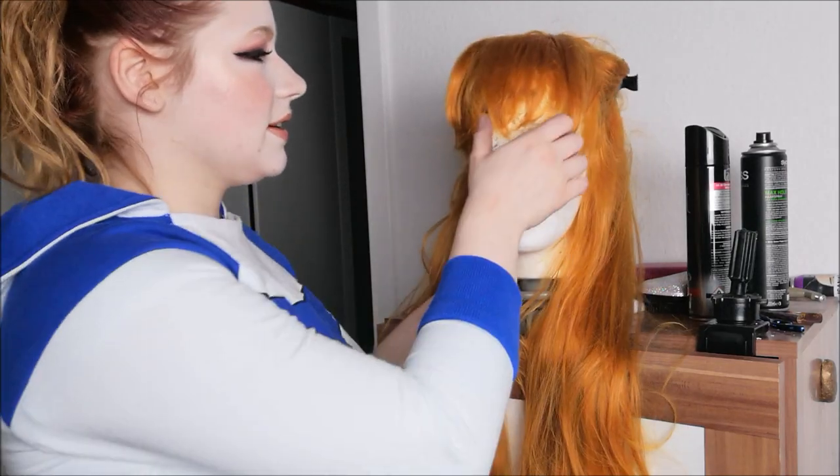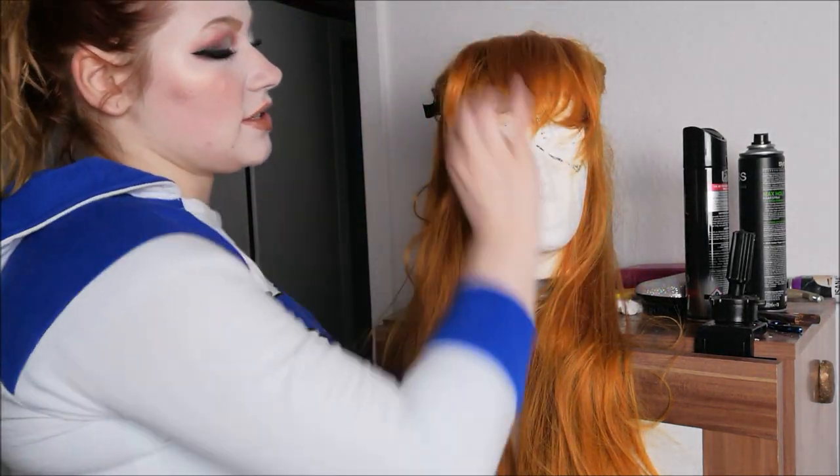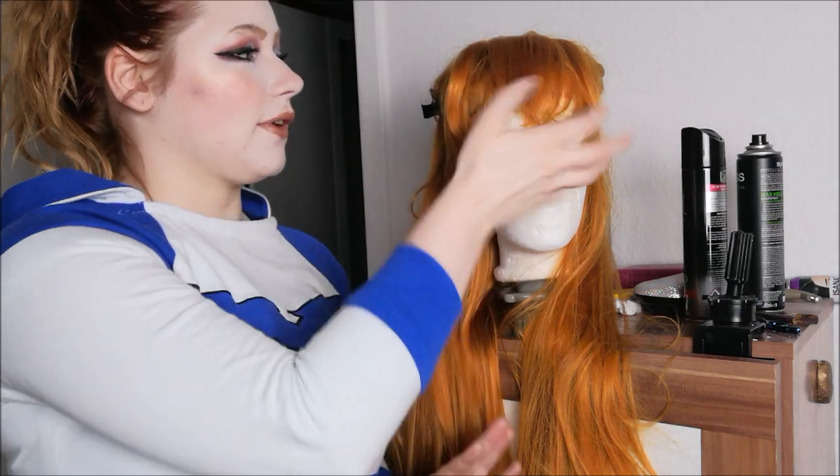Okay, so basically that is the fringe done. Asuka has a little parting in her hair — she has the sides here and a front here. We can do the parting with some hairspray, we can do it with our fingers, however we like. If you like it more natural, just pull it with your fingers and put hairspray on top, or you can put hairspray in the front and then pull it with your hair straightener. It doesn't matter — however you like your styling.